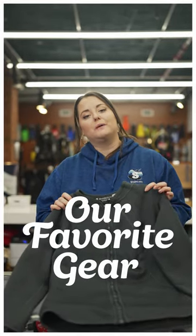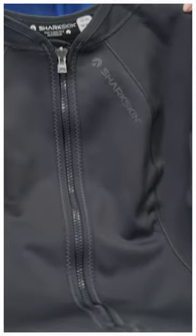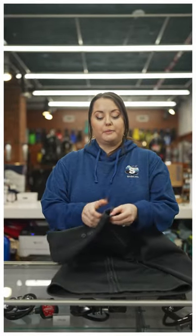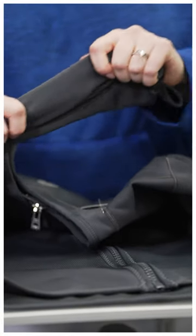Hey guys, I'm here today to talk to you about a revolutionary new product line from Sharkskin. Their Titanium 2 Chill-Proof line is made from waterproof fleece on the inside and extra stretch lycra fabric on the outside.